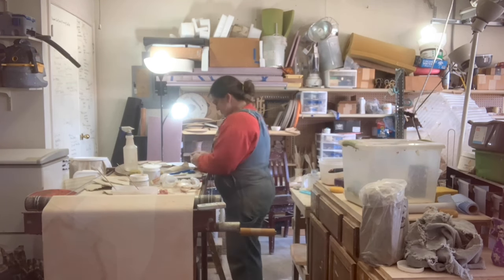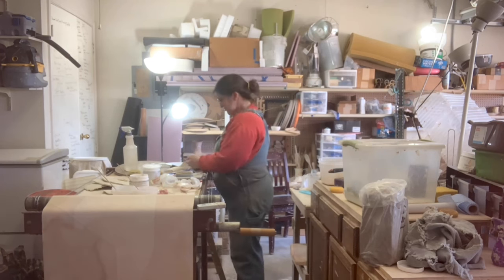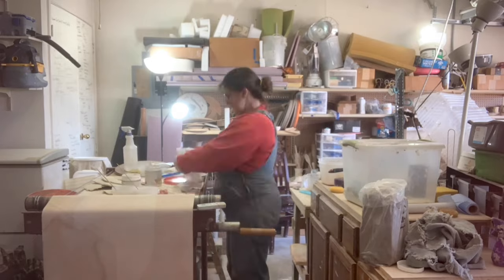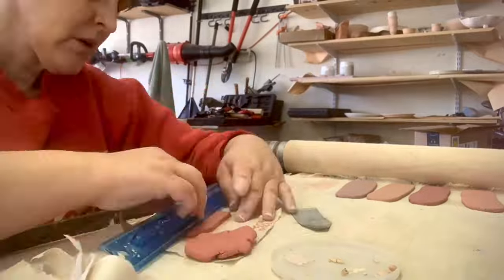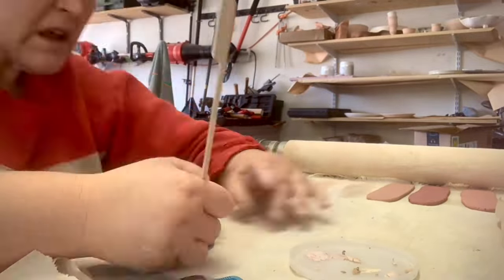But if that's your jam, go for it. Keep in mind, however, that you will get different colors from the same weights doing it that way, unless you take into account the weight of water in wet clay. Also, in large batches, you will have a lot more wedging to do for an even color.